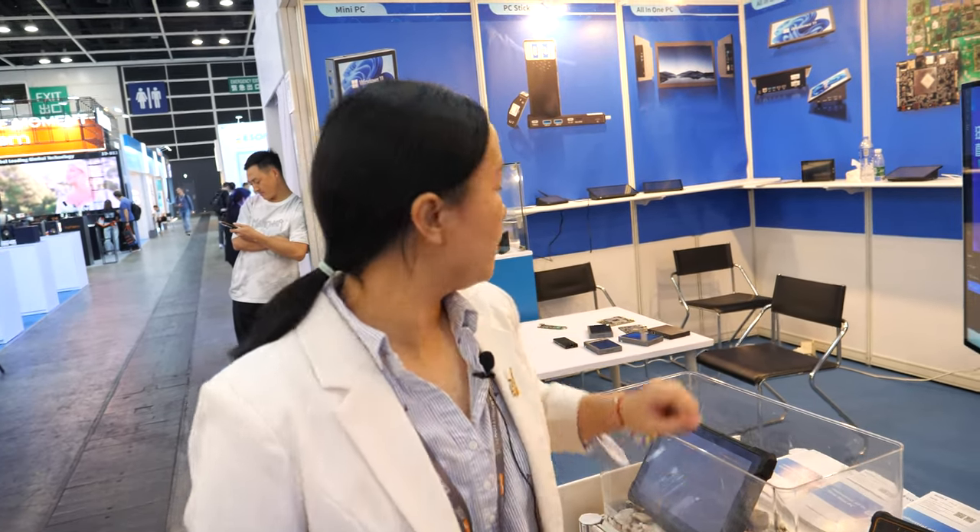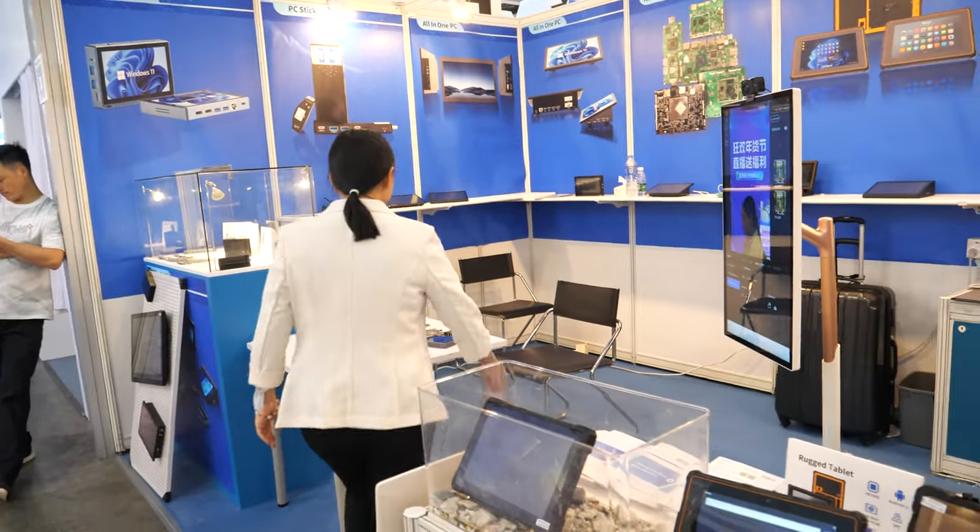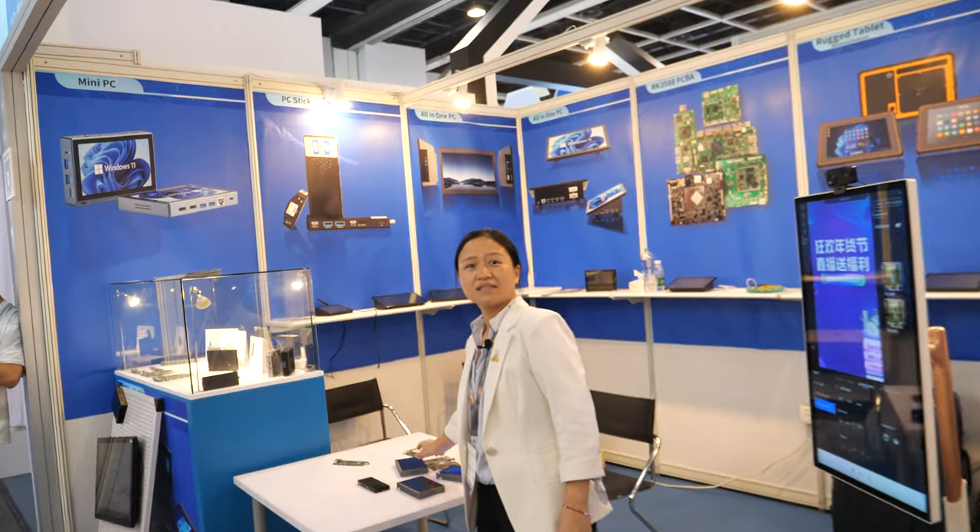RK3399 is a very good CPU, but it's already been around five or six years. It's very stable though. The RK3588 is the new one. Can you put 3588 in everything? It's for the mini PC. Can you put 3588 in the tablet? No, only in the mini PC.